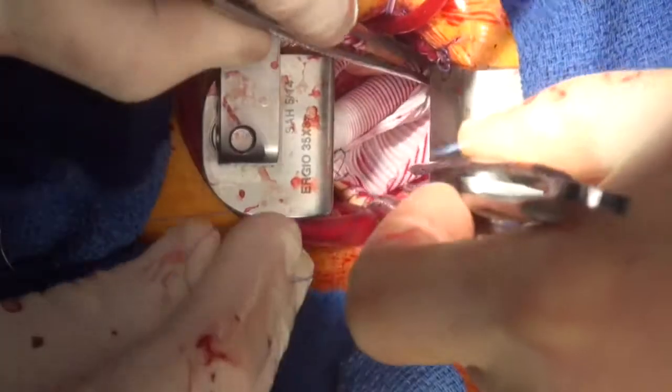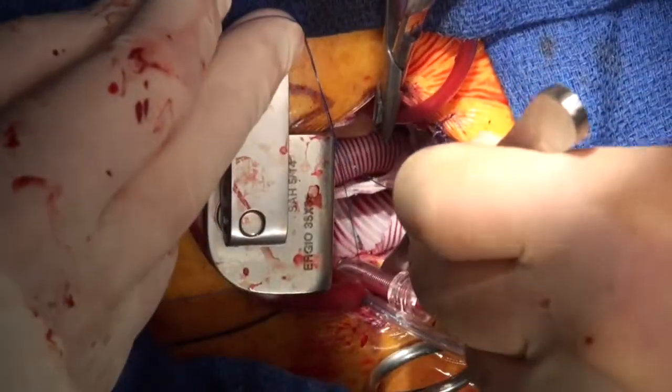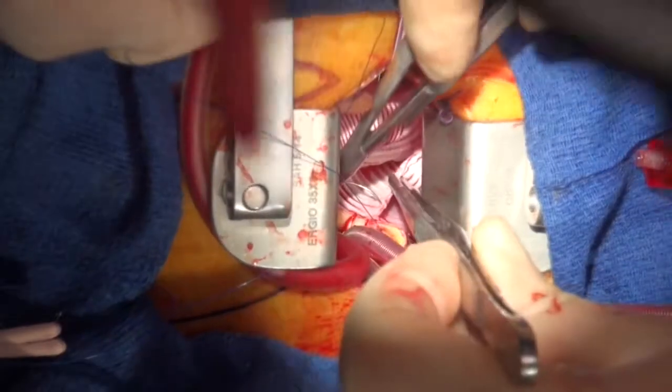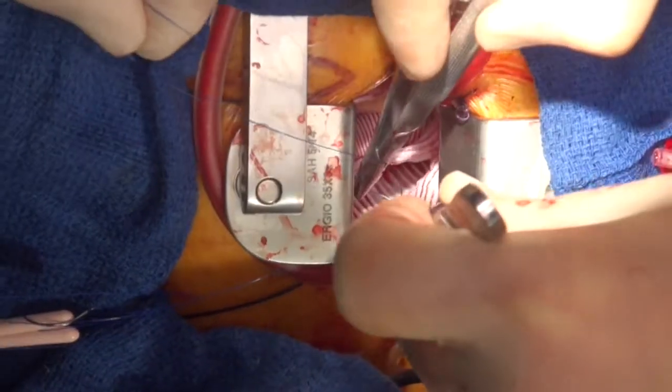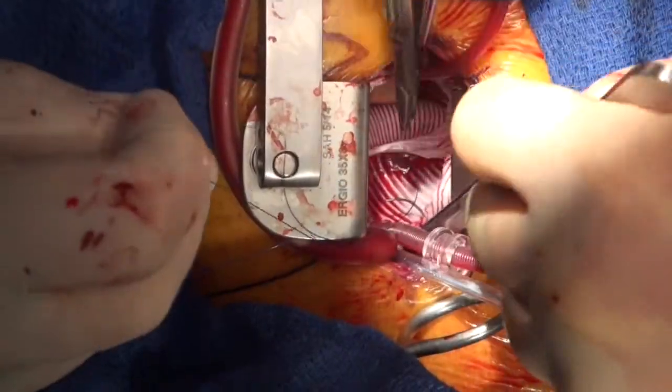We're just doing the back wall. At regular intervals he stops his suturing and uses the hook to really tighten every single suture. This is especially important on the back wall, as it really isn't reachable post-operatively.